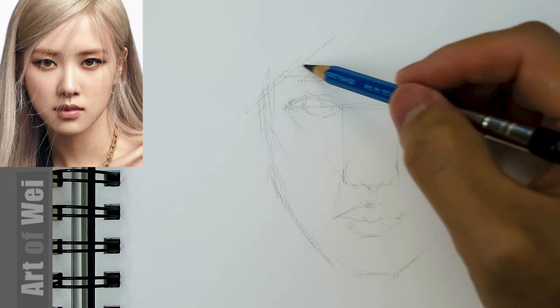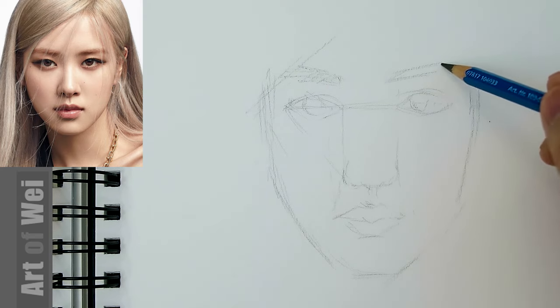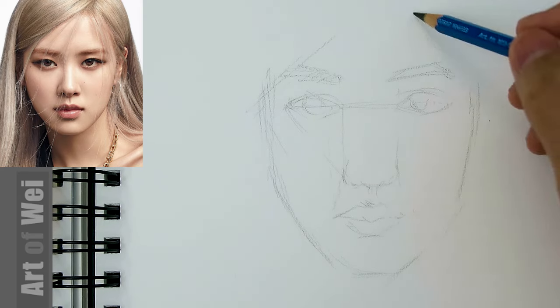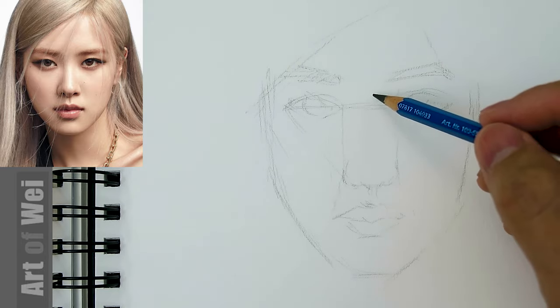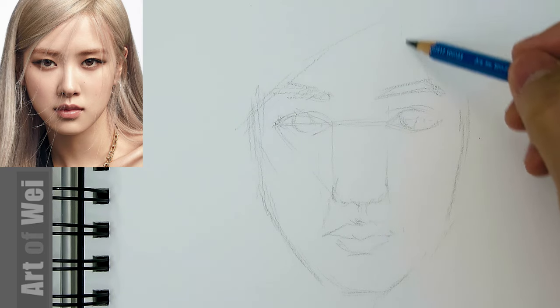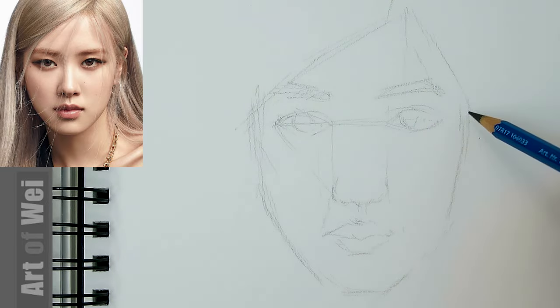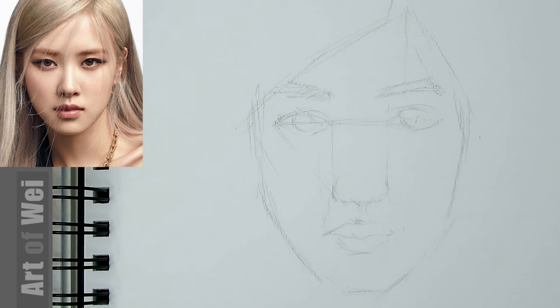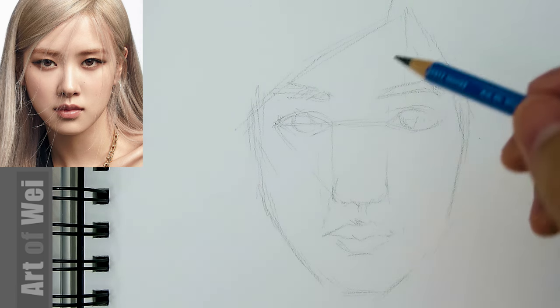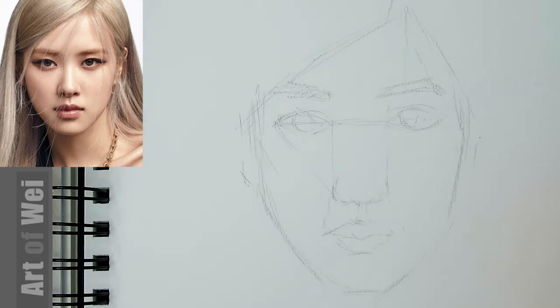Eyebrow — you go up from the eye right around here. Same thing here. So I'm just measuring, and the hairline — corner, so you go up from the eyes right around here. So that's going to be the corner where the hair splits. I think that looks okay. I know it looks kind of weird, but hopefully when I start drawing it, we can correct some — because it looks like a guy right now. But that's without any shading.